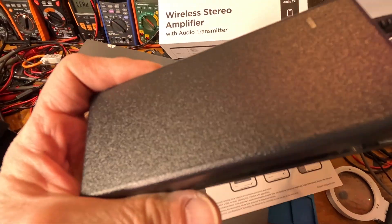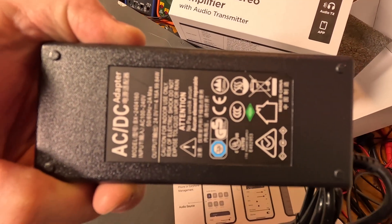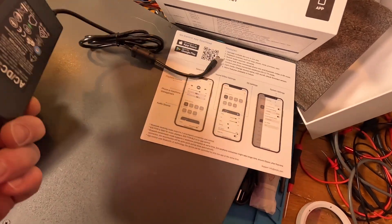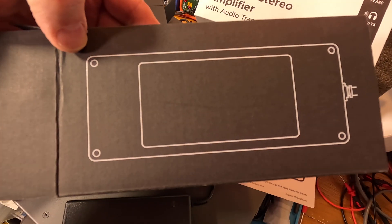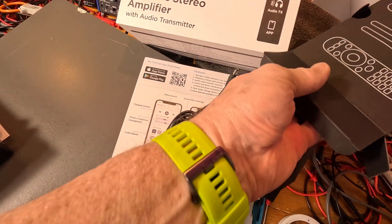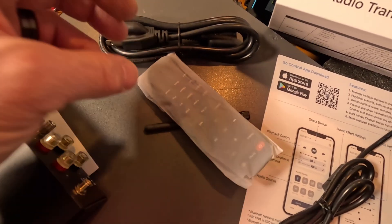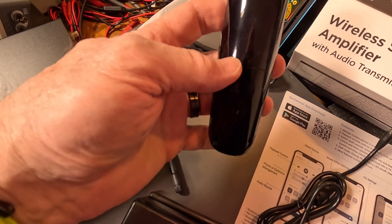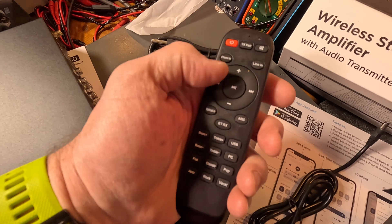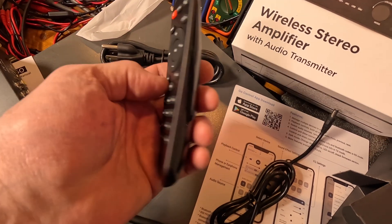These guys did a great job. Here's the power supply — there's an LED in the corner that lights up, and there's the adapter and connector. Now here's the box with the remote, antennas, and power cable. There is the remote — nice shiny surface on the back, the curvature feels good in the hand. Nice little remote with rubberized buttons.